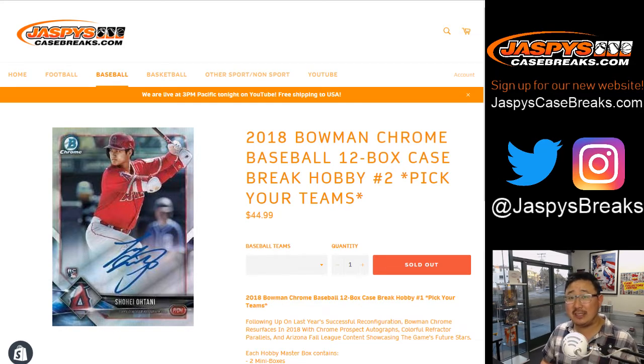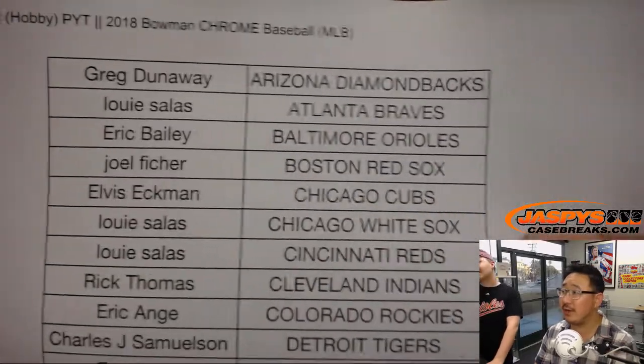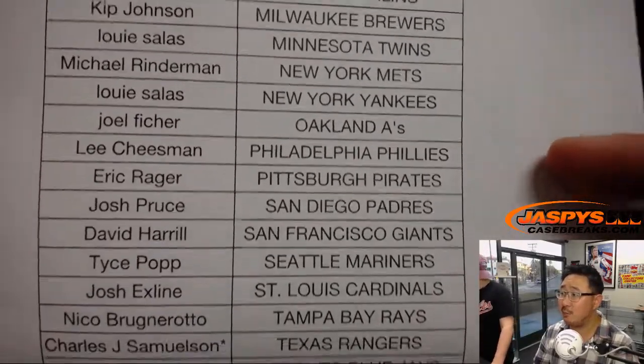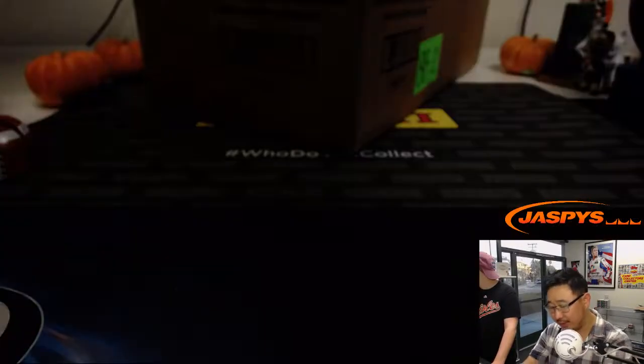Good evening, everyone. Joe from jaspeyscasebreaks.com with a full case break of 2018 Bowman Chrome Baseball, 12-box Hobby Edition. Pick your team, number two, on our brand new website jaspeyscasebreaks.com. Be sure to sign up — your old logins won't work. Thanks everyone for being here on Tuesday the 9th. Big thanks to John Samuelson for grabbing the Rangers, last spot mojo. Thanks to everyone else.